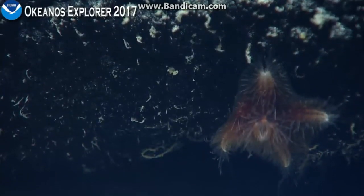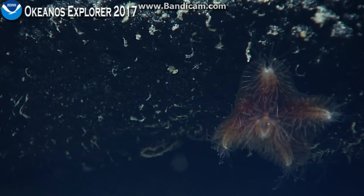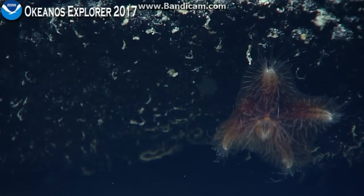I can see if we colored that in — it was the same morphology. You wouldn't see those arms anymore. So I think it is a brittle star of some kind.